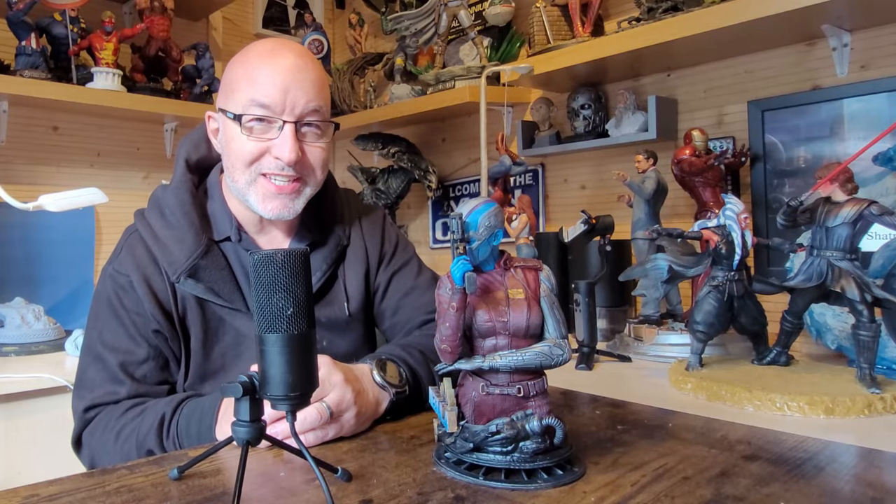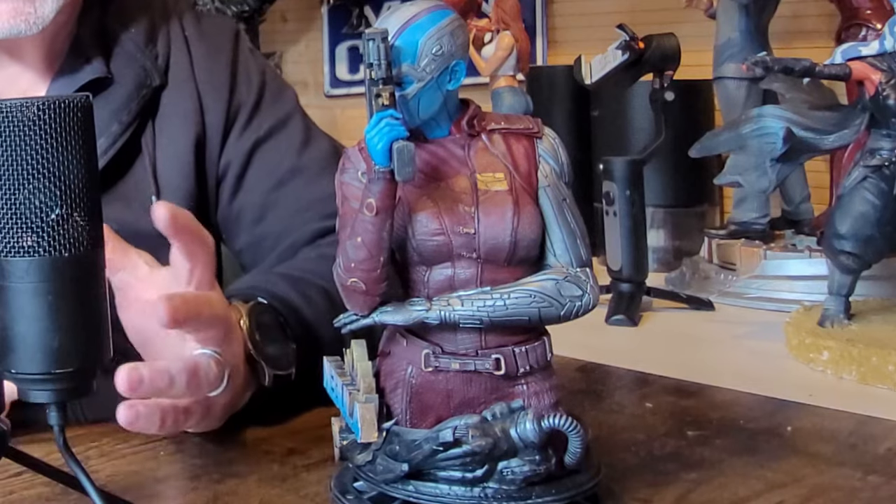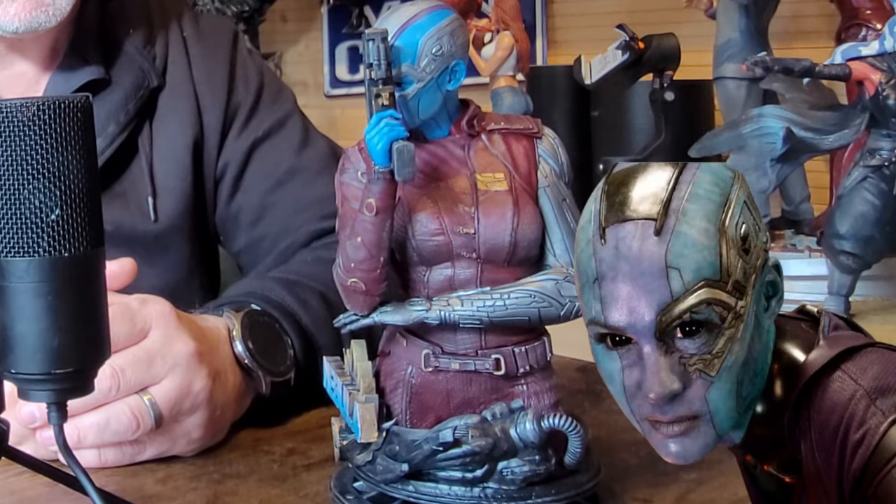Hi Greedy 3Ds, welcome to today's episode. We're going to be making Nebula from Guardians of the Galaxy and the Avengers, played by the very beautiful Karen Gillan in the movies. This is the Wicked version and I'll show you how I painted it all up. We'll talk about the colours I used and some of the techniques and the washes to get it to this final effect. So stay tuned.